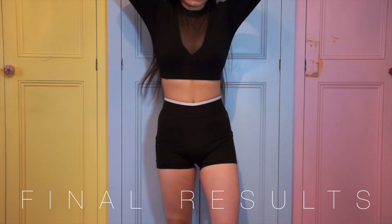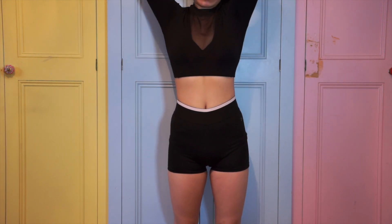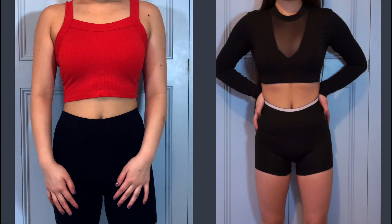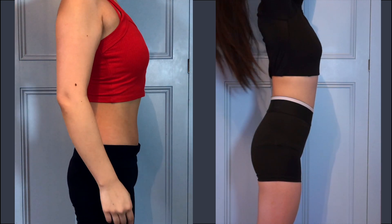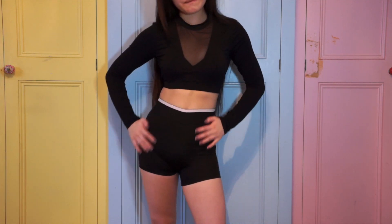We are at the very end of the challenge and this is what my body looks like now. I can definitely tell there is a difference from the beginning till now. Let's bring up the footage from the beginning to compare — there is more toning and definition in the final shot. It's minimal, but I can see some abs poking through. I wasn't expecting drastic changes; even from my last workout challenge I only had slight changes, but overall I am happy with the results.